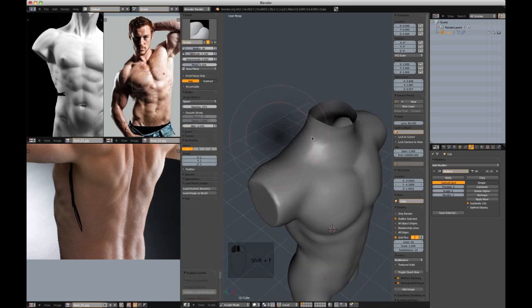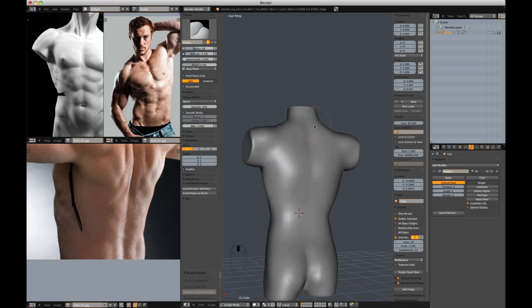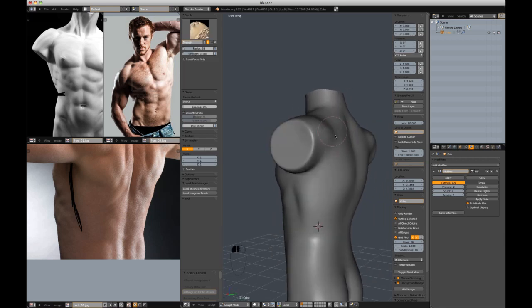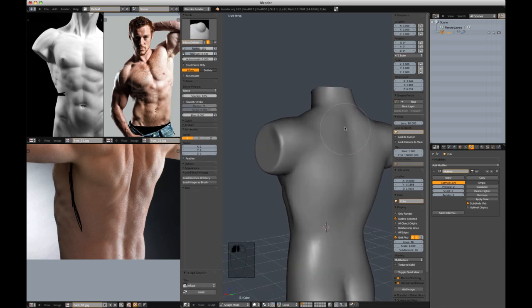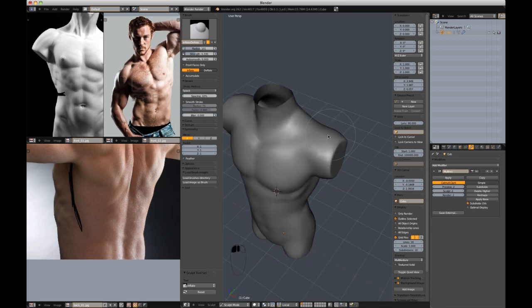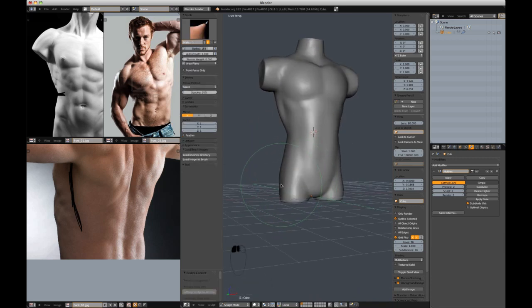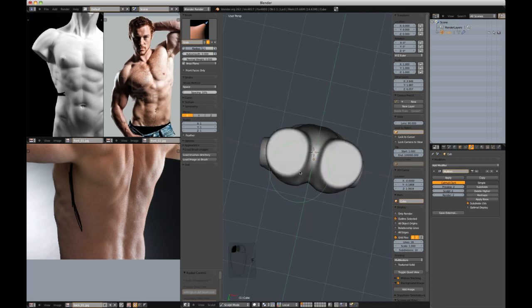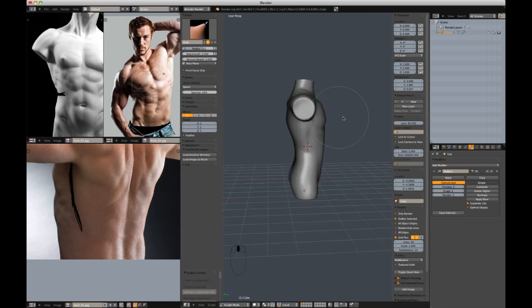I'm going to cut in the neck to be a little more defined for later. Shapes are very gradually starting to come together. The deltoid is a little misshapen right now — perhaps not big enough. Let's address these chicken legs — I'm going to move this out and close up the groin area a little bit with the grab brush, and shape out these legs a little bit more.